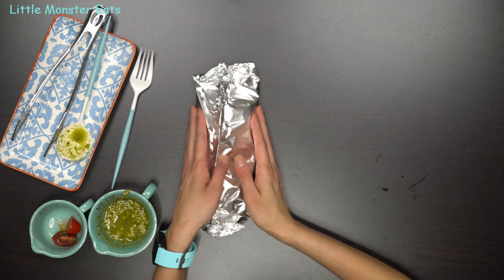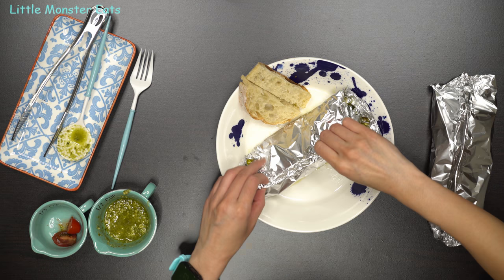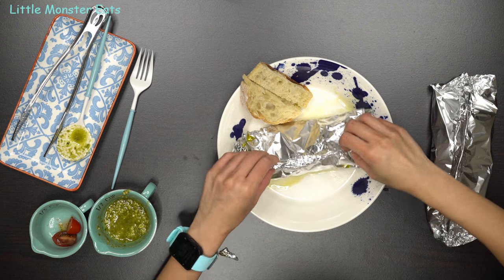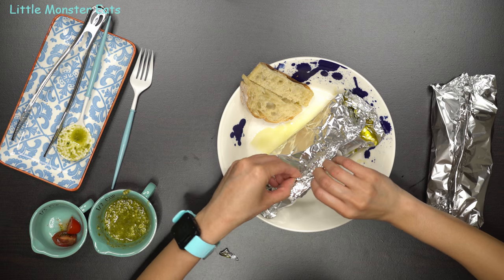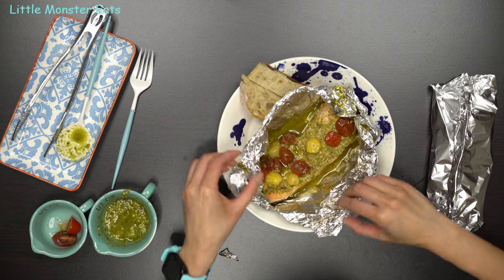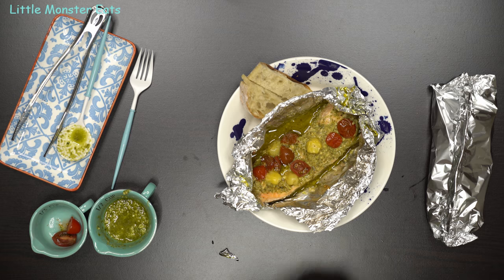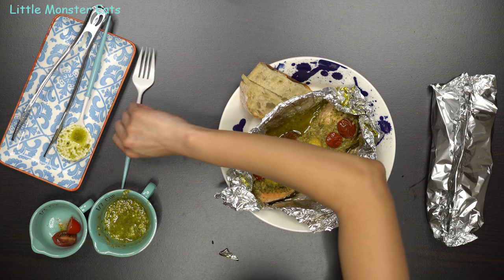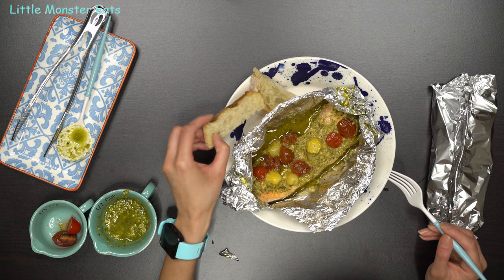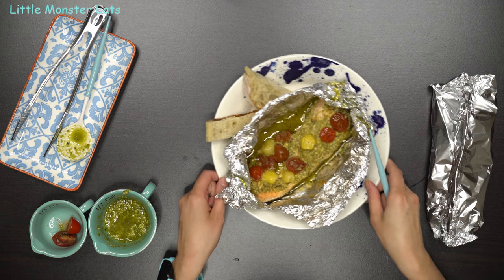Once it's done, it will look like this. Let's see — I'm going to unwrap it. And there you have it: pesto salmon and veggies foil bake. You can eat it as is, or you can eat it with a side of rice, or even some crusty bread and dip it in the sauces in there. Alright, so that is the first meal.